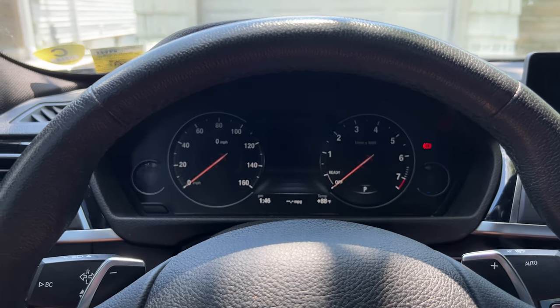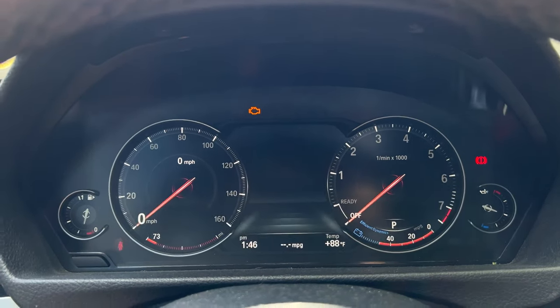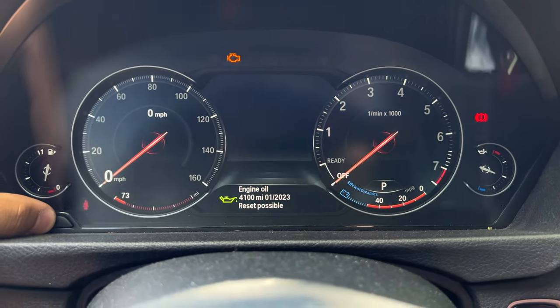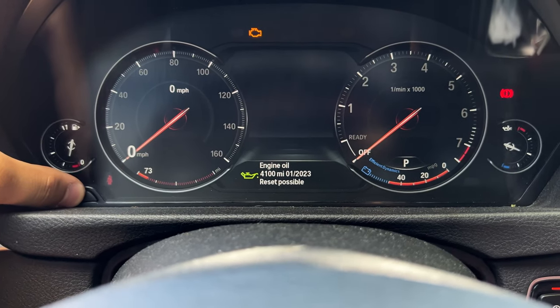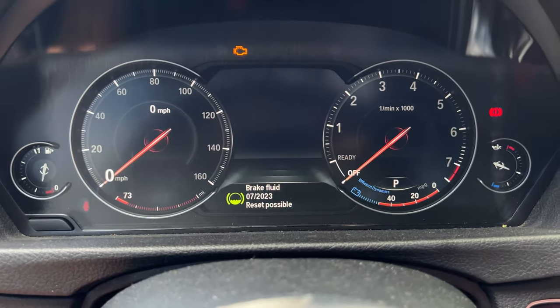To reset the service light, press the Start button once while the car is off and without your foot on the brake to enter accessory/diagnostic mode — you'll see the check engine light as confirmation. Then find this physical button and press and hold it; a menu will pop up at the bottom showing, for example, 'Engine Oil 4100 miles — Reset Possible.' Press and hold the same button again to confirm, and it will say 'Reset in Progress.' Just like that — reset successful. Oil changes are pretty easy in my opinion, they just get messy.